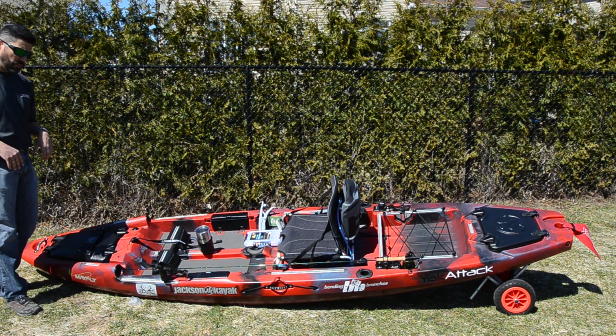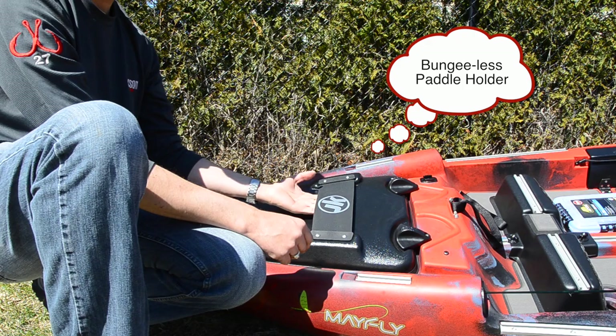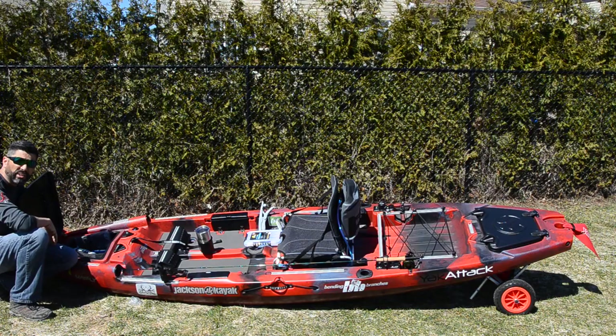This year Jackson Kayak came with a new hatch. The front hatch has new latches and new hinges, so it's very easy to open — just like this, voila, you've got it open.